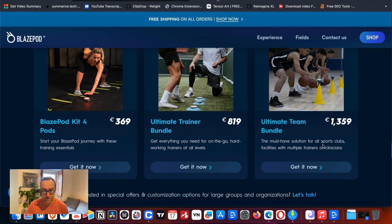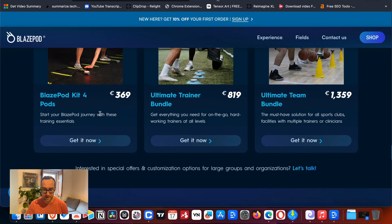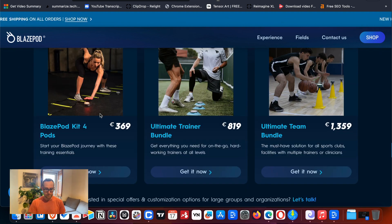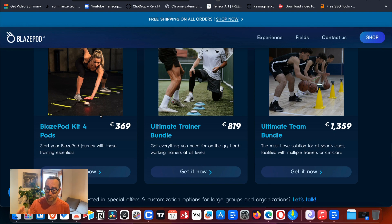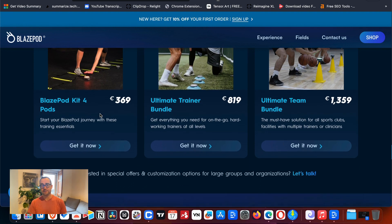For a solo experience, the four-pod kit is great — you really only need four if you're doing solo exercises. I got six Blaze Pods because if you have two people doing exercises together, some exercises work with four but six is better. Inside the app, you can filter exercises by how many people you have, what sport it is, and other variations.